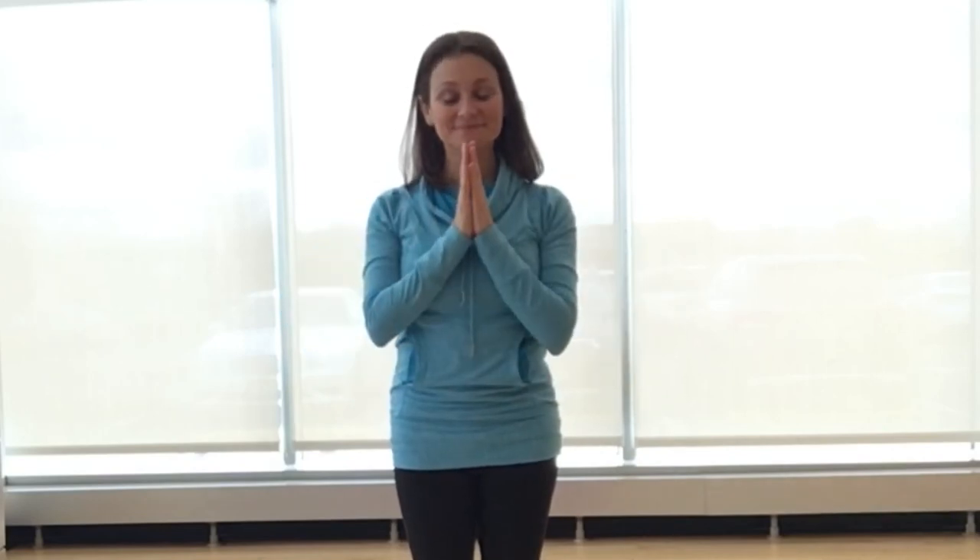All three of the poses we practiced today can be done standing or comfortably seated in a chair. To learn more about yoga and healthy ways to relieve stress, join us for Yoga for Self Care. Thank you for watching. Namaste.